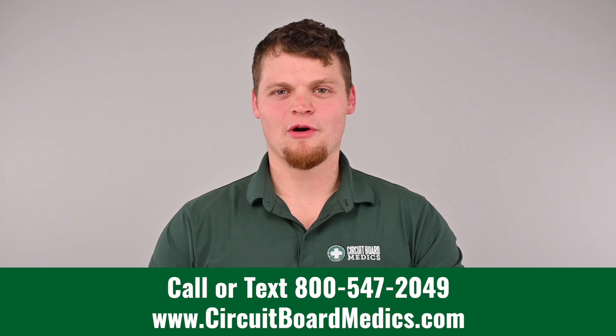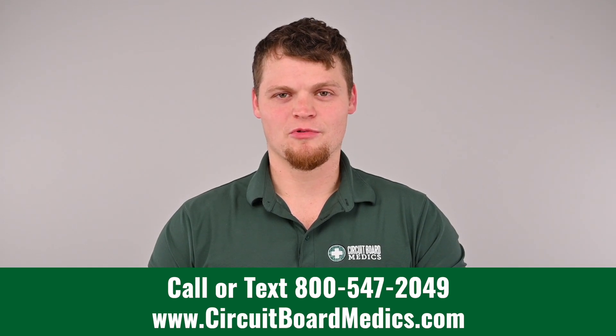We hope this video has been helpful. If you need a remanufactured turbo actuator, call us at 800-547-2049 or visit our website at circuitboardmedics.com.